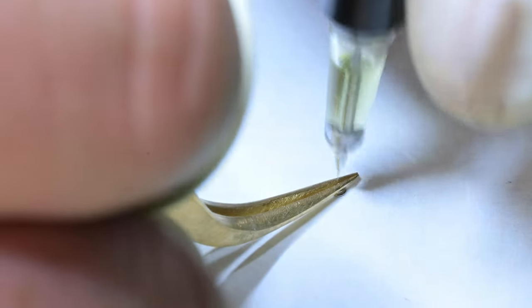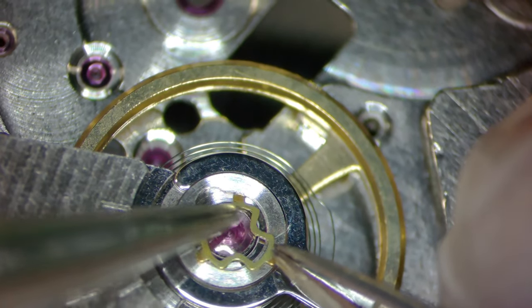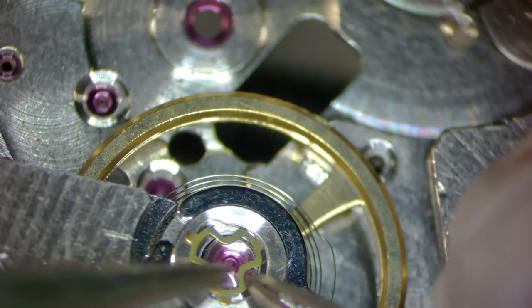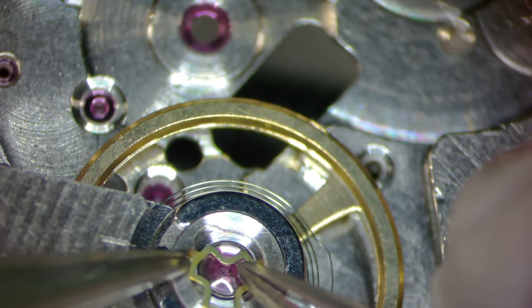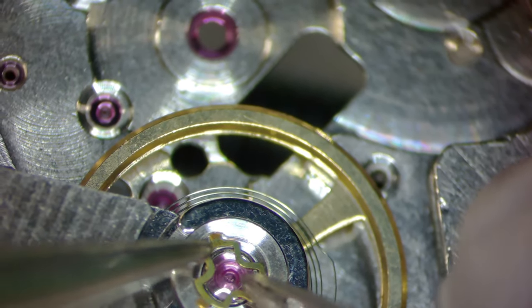With this new camera you can really see for the first time the way I oil with the automatic oiler. You can see that oil ring in the center of that jewel and that's looking great — it's about the right size. Here I'm reinstalling the upper balance shock setting, and I apologize — I realize that this is at the bottom of your screen. When I'm working through the microscope I have about 30 percent more viewable area through the microscope than the camera does through the trinocular port.